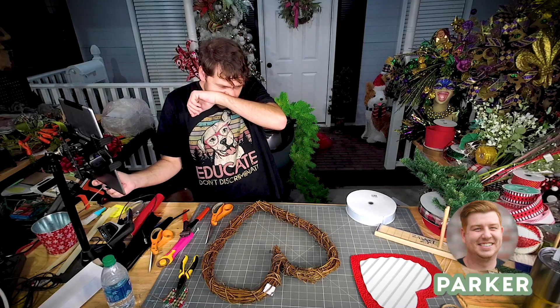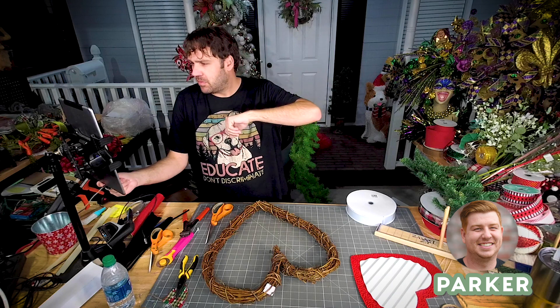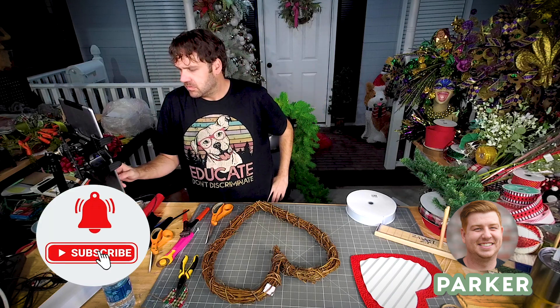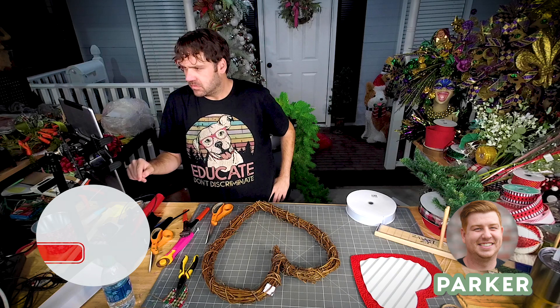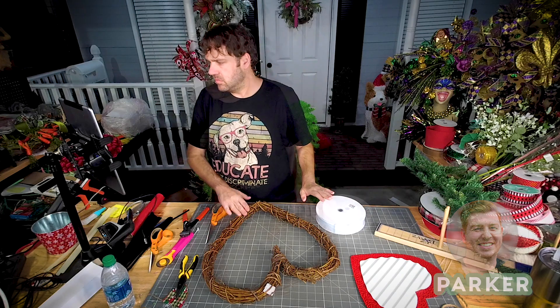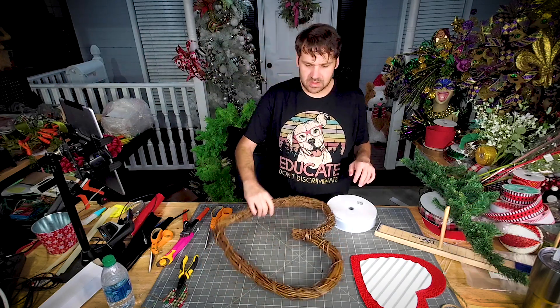What is up, you guys? It is Parker here with Deco Exchange. We've got another great tutorial out today. I just wanted to remind you guys to subscribe to our channel, like the video down below, and at the very least leave us a comment and let us know what you think. Hope you enjoy!